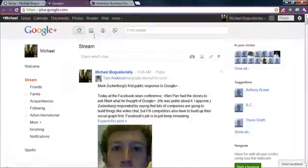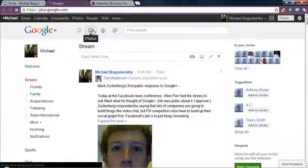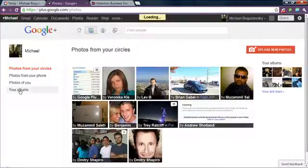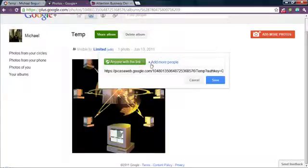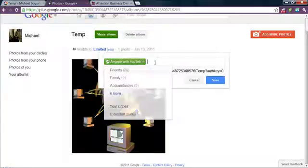Jump back over to Google Plus, hop over to our photos, my albums — Temp. This works much better; this works as public.